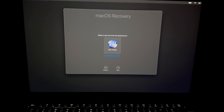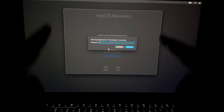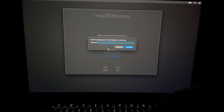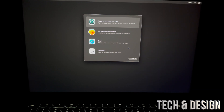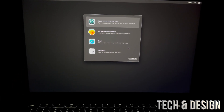Select your user and press Next. It's asking for your Mac password — not your Apple ID password. Keep in mind these are different things: your Mac login password and your Apple ID password could technically be the same, but most people use different ones. Press Continue. Also, if you forgot your Mac password, you can reset it using your Apple ID, and if you forgot your Apple ID password, you can reset that using your email.